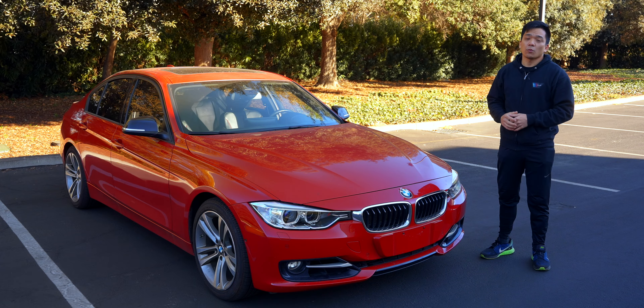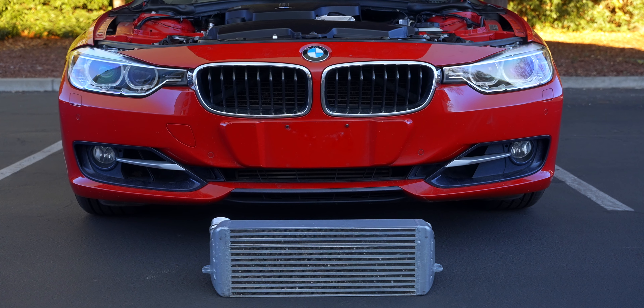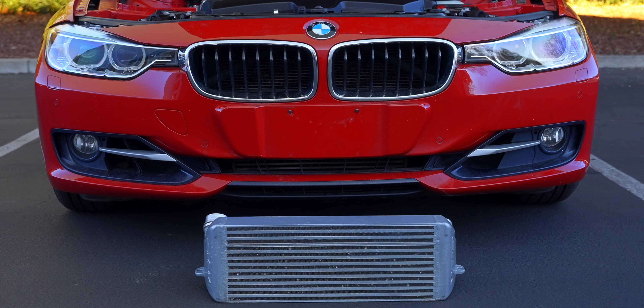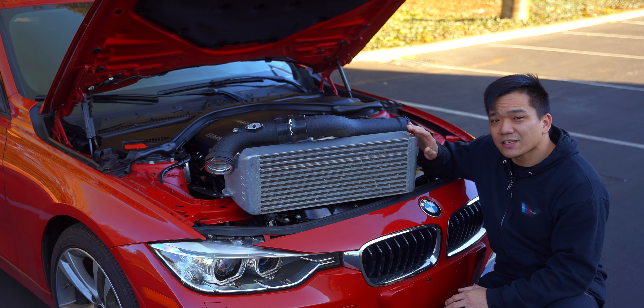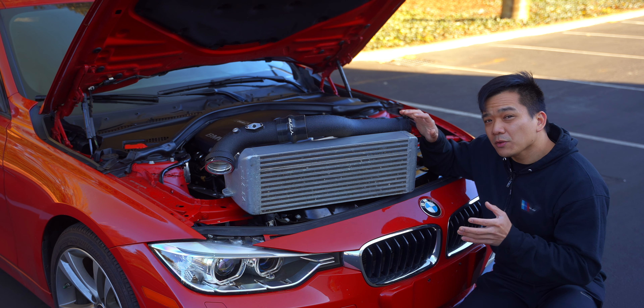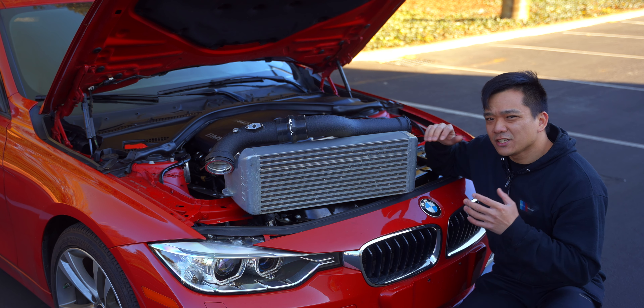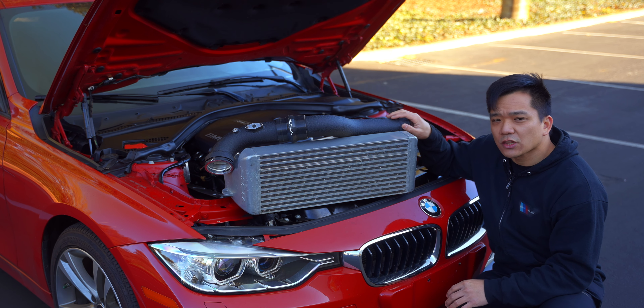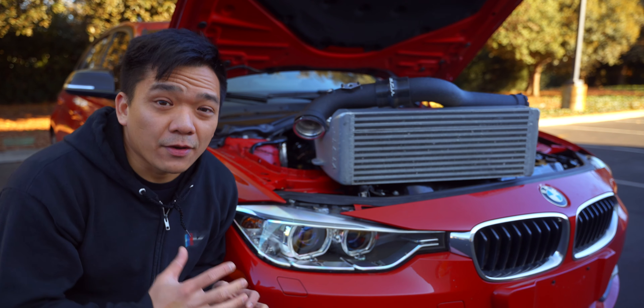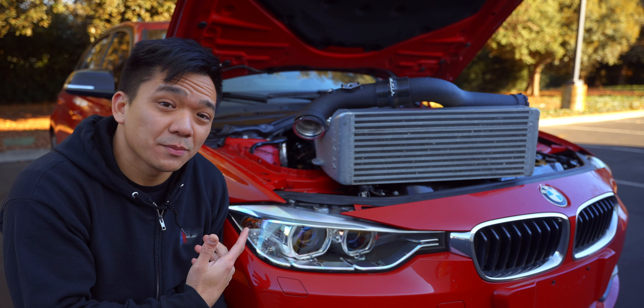Those components are your charge pipe and intercooler. Your stock intercooler probably won't necessarily fail or break on you even if you tune the car, but it will cap out at its capacity — which is exactly why we're going with a bigger intercooler from VRSF. This is their six-and-a-half inch step version with HD fins. If you're already doing the charge pipe, which can break even under stock boost, you might as well do the intercooler as well since it'll save you time. But if you're on a tighter budget, just get the charge pipe and save up for the intercooler later.